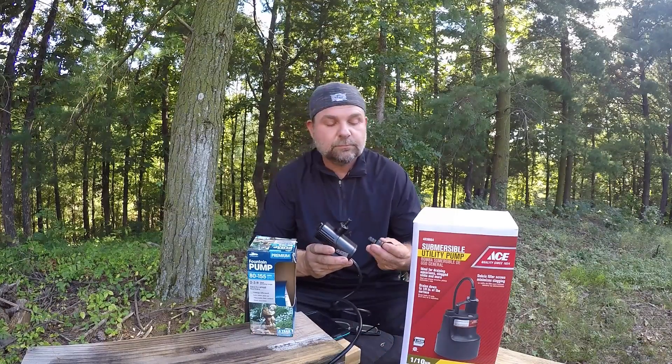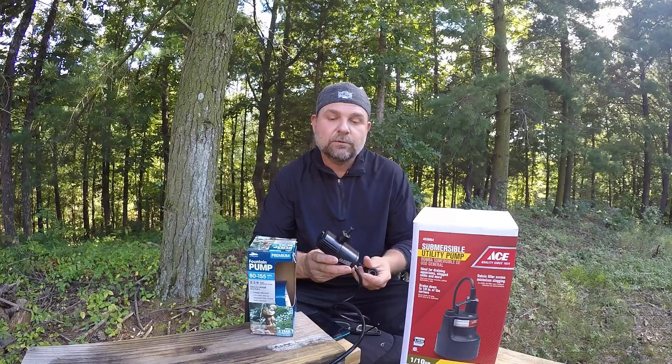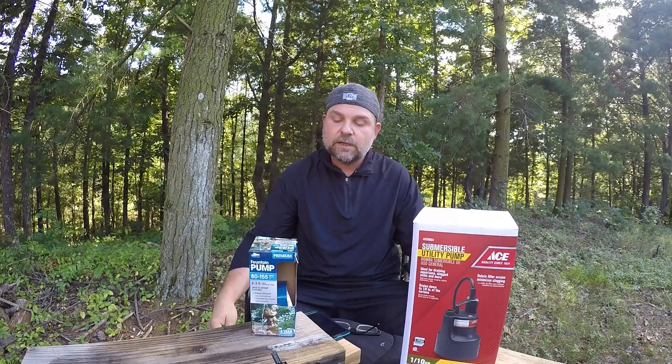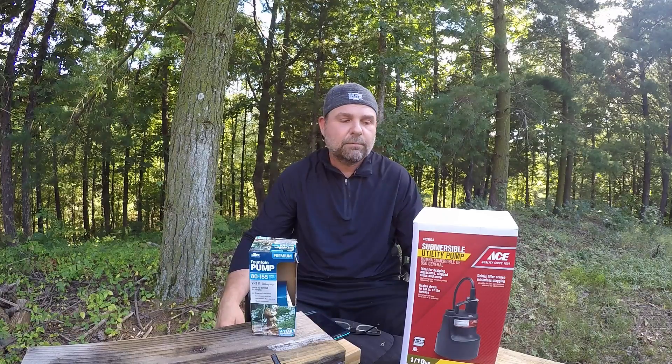It comes with multiple ends for a garden hose or a smaller hose, depending on how fast you want to go. It's a very good little product. It comes from Lowe's, and I would definitely, for small-scale work, stand behind that product.